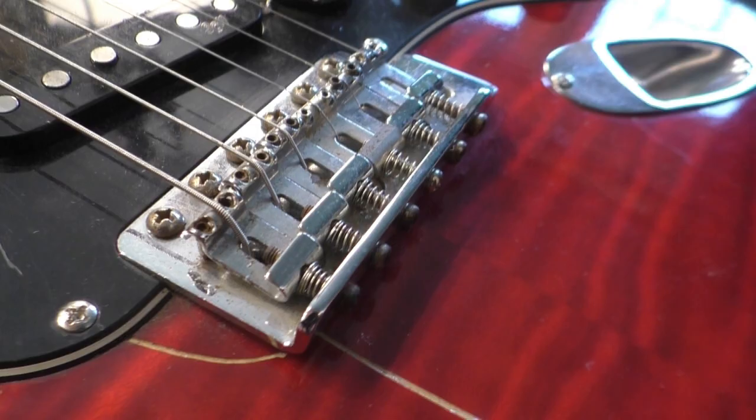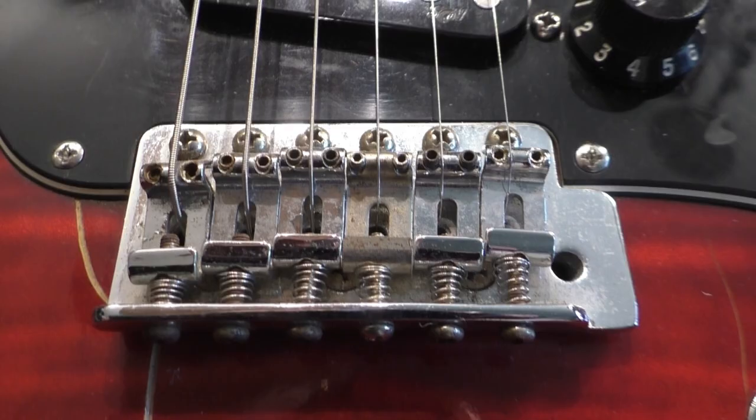Welcome to Ferritife Studios. I'm going to show you how to change the saddles on a guitar. The reason I'm changing them on this guitar is when I got it — this is an old Japanese Fender Strat — it looks like a couple of the saddles may have fallen off at some point and been replaced by wider ones, so they're sort of splayed out at a bit of a strange angle. I'm going to change those.